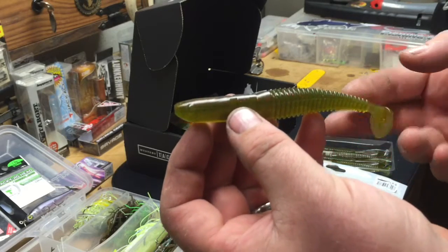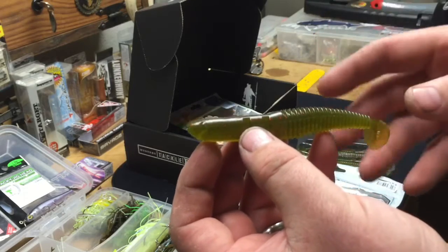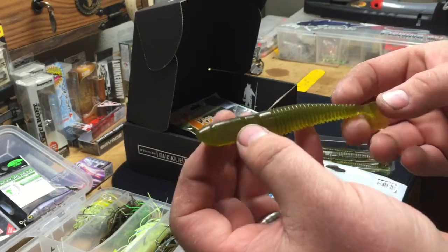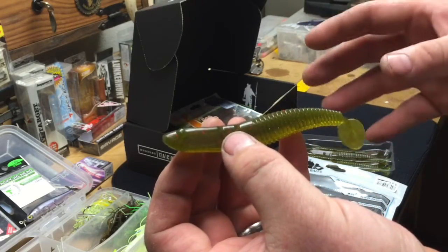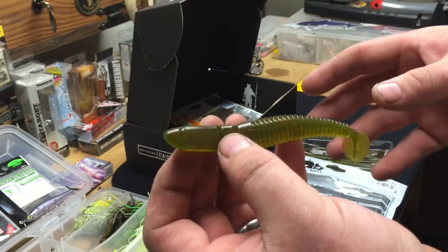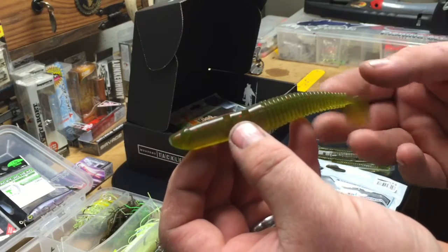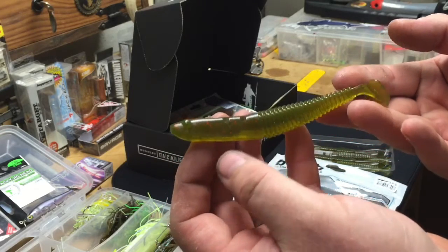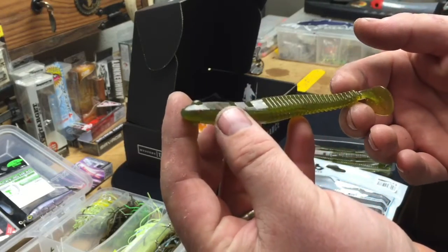A lot of the bottoms of the creeks, rivers, and lakes here are muddy, and in muddy water bait fish and crawdads have a tendency to match the color of the bottom of the lake or river they're living in — they'll change color to adapt. So this is a really good color. It's a paddle tail swim bait and it's ribbed — the ribbing of course displaces the water.